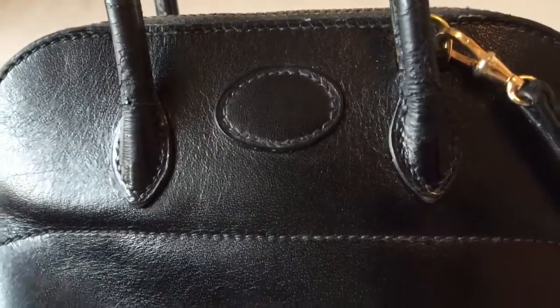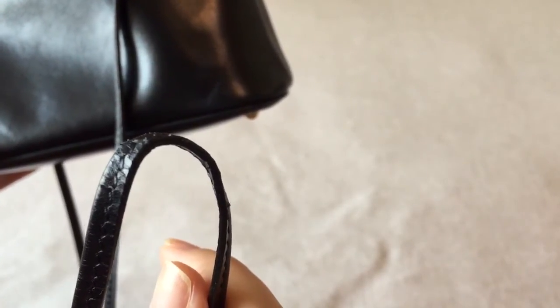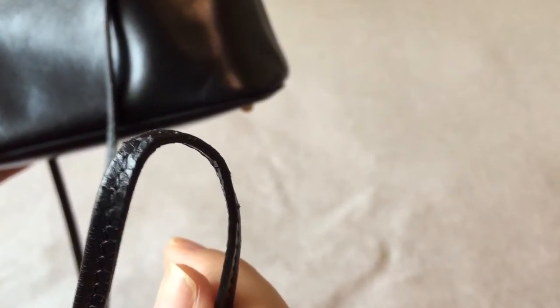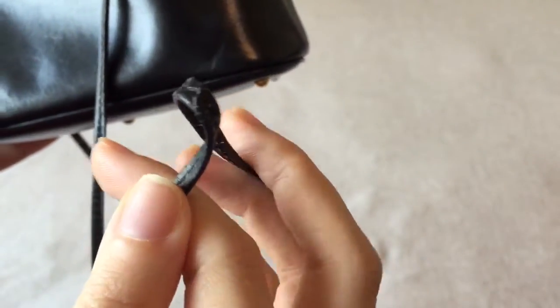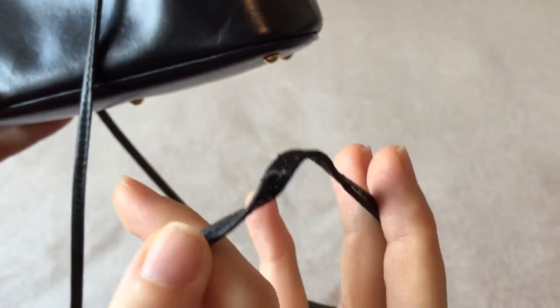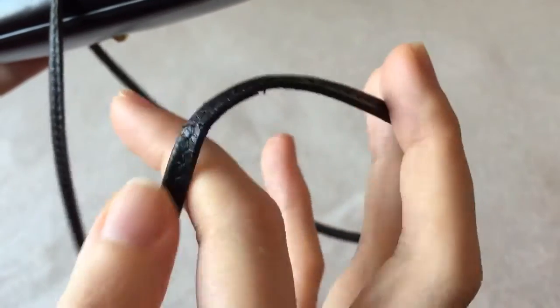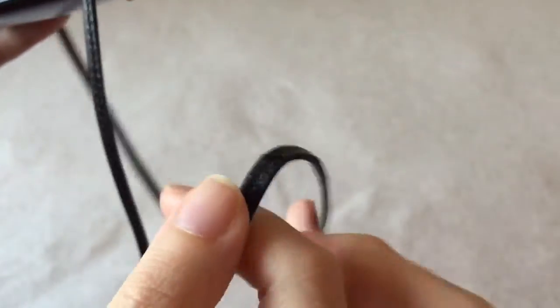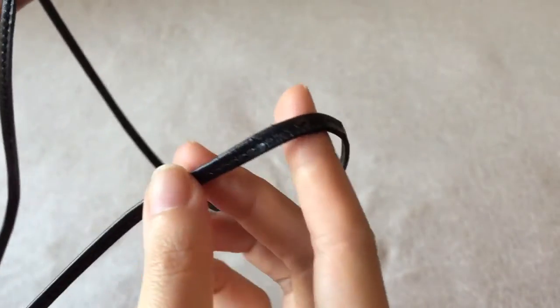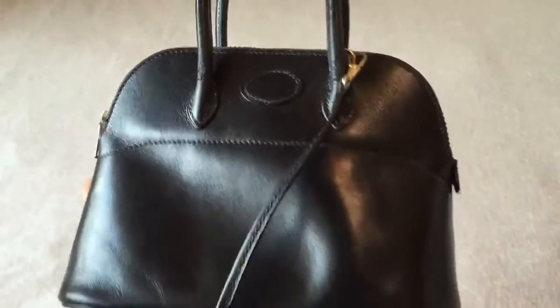There's also some peeling or cracking in the strap part, right where it sits on the shoulder. Because it's so thin, sometimes it twists, and wearing it twisted will further crack it. So now I'm very careful — I make sure I flatten it before I use it so that it's not twisted when it's on my shoulder.